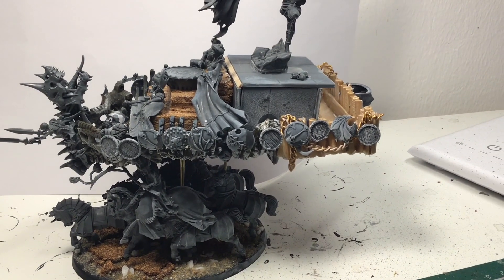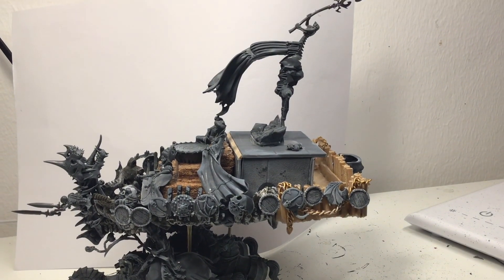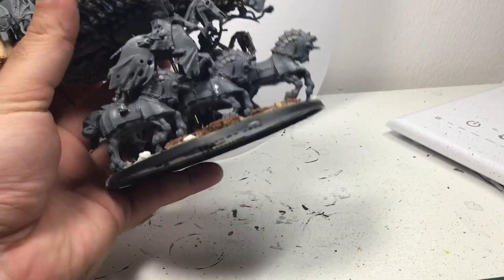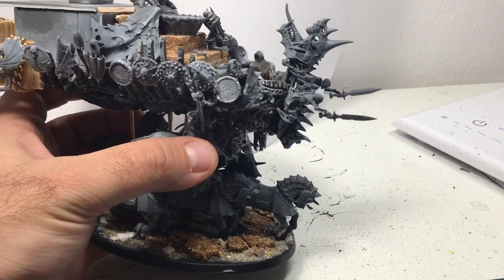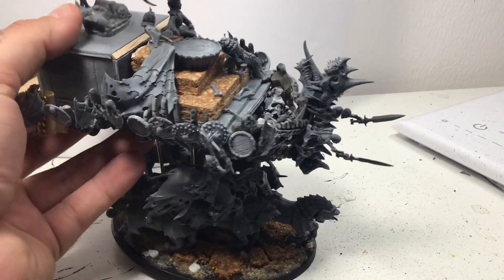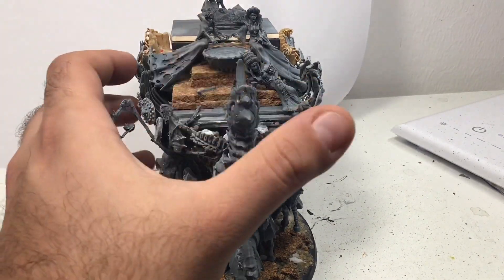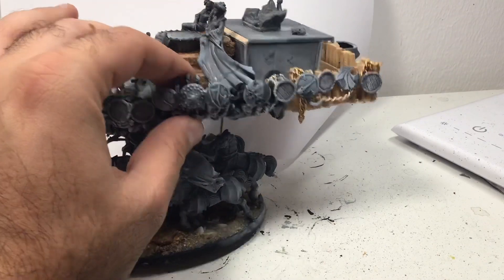Hi peeps and welcome to another series — I hope at least — it's all about conversions. This time I tried to convert something spooky: it's a ghost ship. It should look like a coven throne for the Legions of Nagash death faction. I originally built it from the Mortis Engine set, and I thought I needed a coven throne but didn't want to use the ones in the set, as I enjoy converting miniatures.